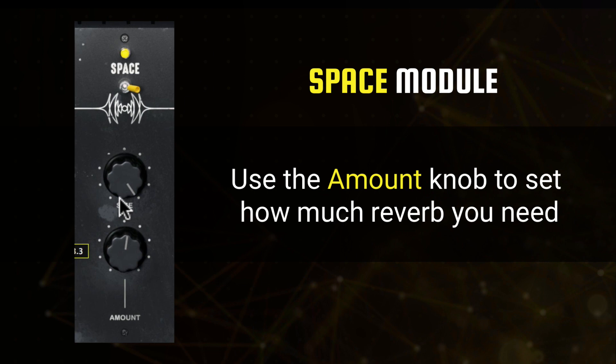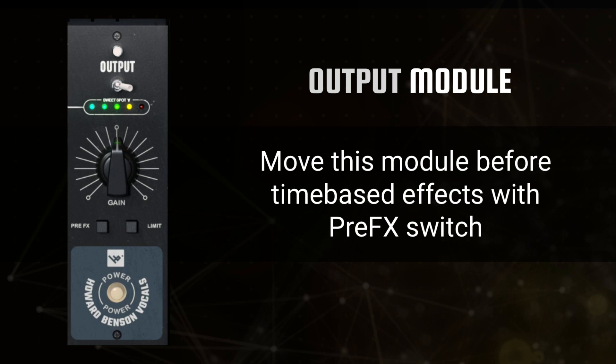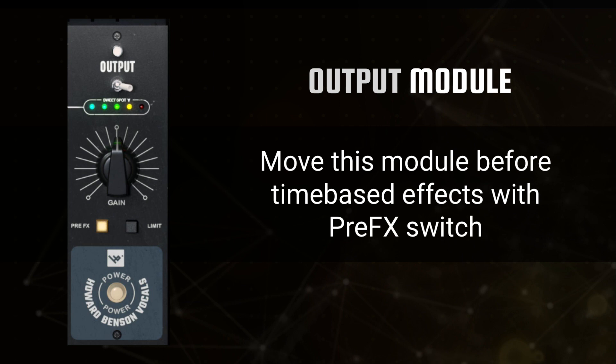The final stage of Howard Benson Vocals is the output module, which is far more feature-rich than a standard output gain. You can actively move the output circuit before the time-based effects using the pre-effects switch, effectively changing the signal feeding into the echo and space modules. The output module also includes a limiter circuit to maximize the levels leaving the plugin.